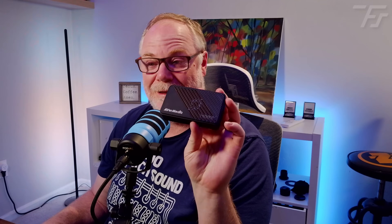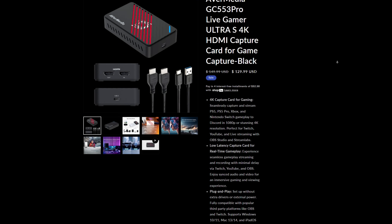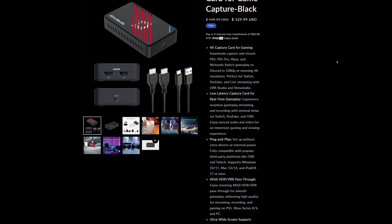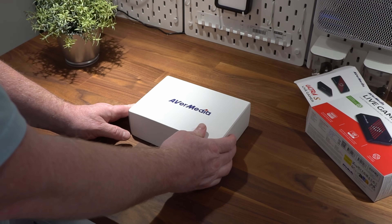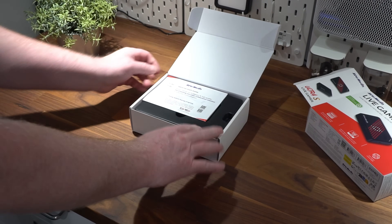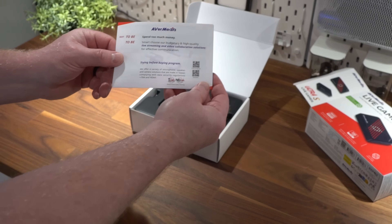Right now you can get the Live Gamer Ultra S 4K HDMI capture card in black — it also comes in white — for $129 on AVerMedia's website, and I believe that price also translates over to Amazon. For that price, I do not think you can find an equivalent capture card. It offers 4K60 passthrough, 4K60 capture, up to 240fps capture, and ultrawide support.